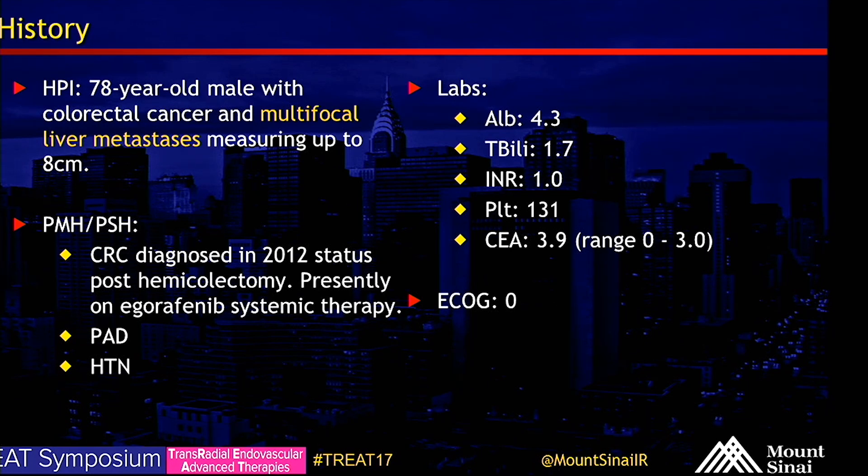His labs include albumin of 4.3, T-bili of 1.7, INR of 1.0, platelets 131, and a CEA of 3.9.